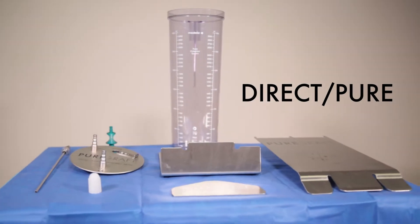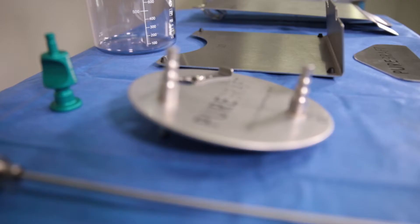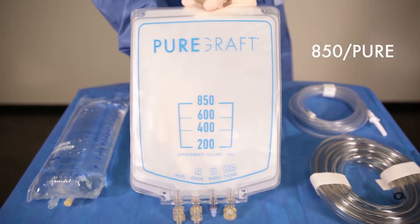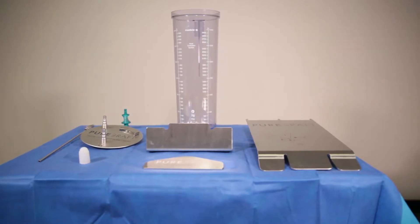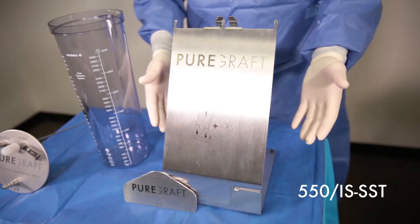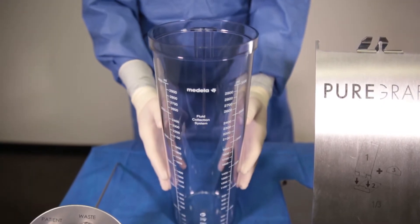The PureGraft Direct Harvest is a reusable system, making it possible for the user to harvest lipoaspirate directly into the single-use PureGraft 850. The Direct Harvest system is comprised of three core products: the PureGraft vacuum lid, the PureGraft easel and slider, and a 3-liter Medela canister.